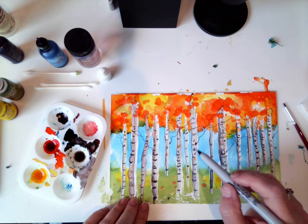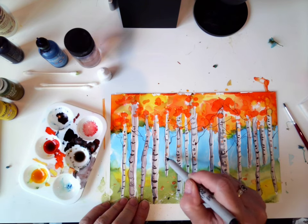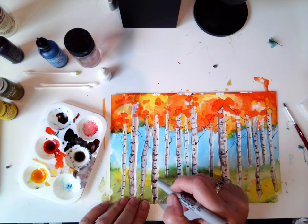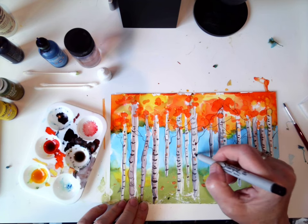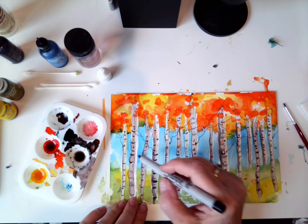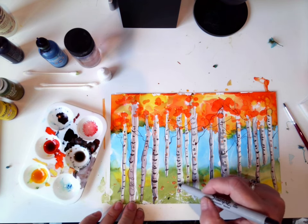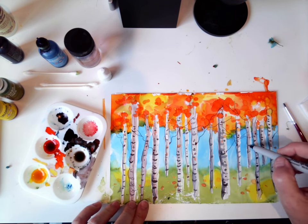One more thing — if you like, you can make little marks on your bark here. Little dots. Study birch trees if you wish and look at their bark. It's all very interesting — there are all kinds of little movements, little lines and dashes, and maybe a little darker on the bottom. Zigzags. They're fun trees.